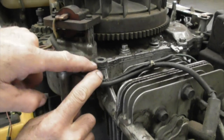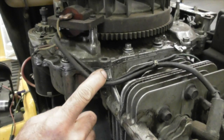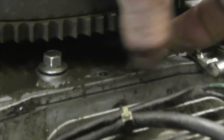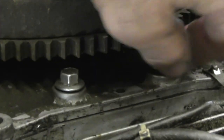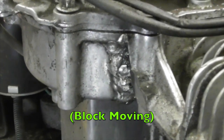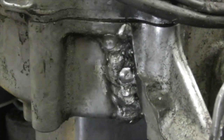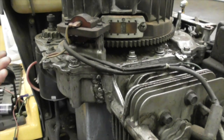This one came loose, this one broke off, this one's loose — finger tight — and this one backed itself out so far the flywheel was rubbing on it. And when that happens it cracks the block. Watch, I'm going to crank it over. I could tighten these bolts all up and that thing won't move again, but it's just going to work itself loose.